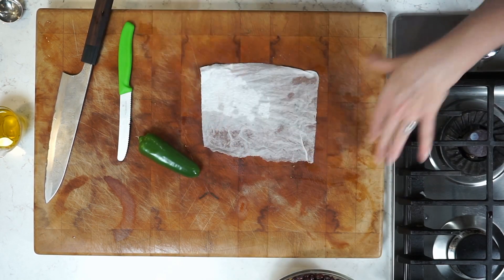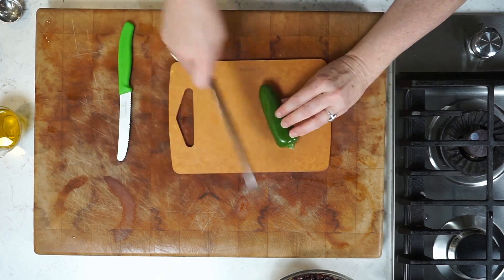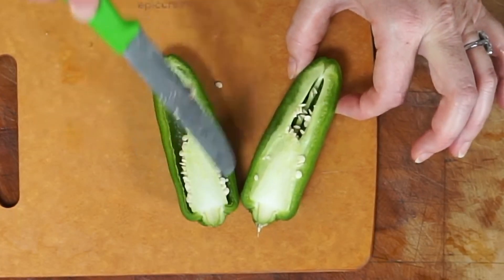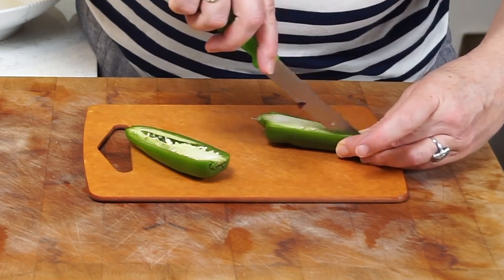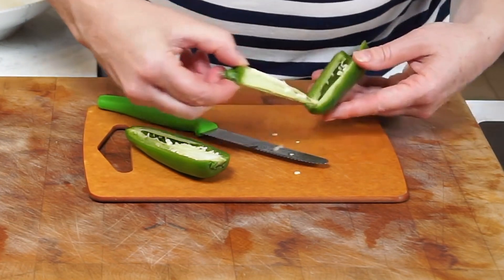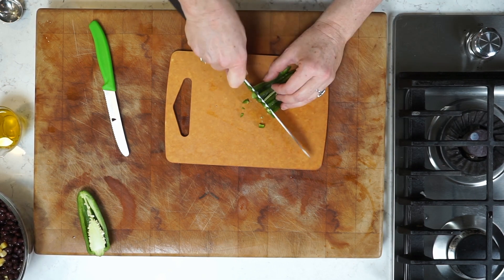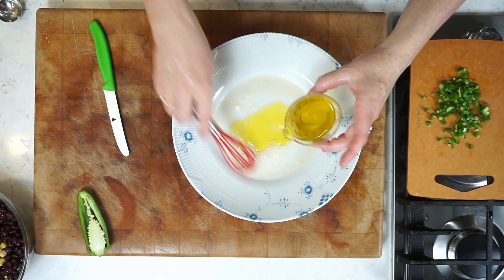Next, a jalapeño. I always chop my jalapeño on a separate little board so I don't get spicy stuff all over my main cutting board. I'm going to cut it in half. People think it's the seeds that are the spicy part — it's actually the white pith that holds the seeds in. So if you're trying to reduce the spiciness, cut out that white stuff and shake out all the seeds. Then cut into teeny thin strips and mince them as finely as you can so that lovely hit of spiciness gets well distributed in the salad.